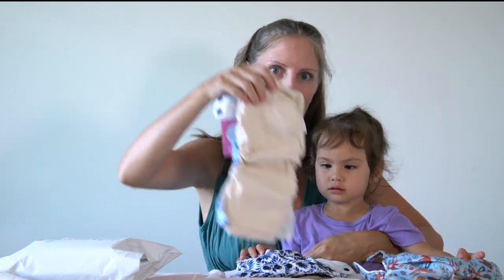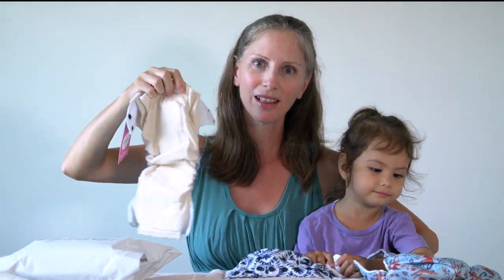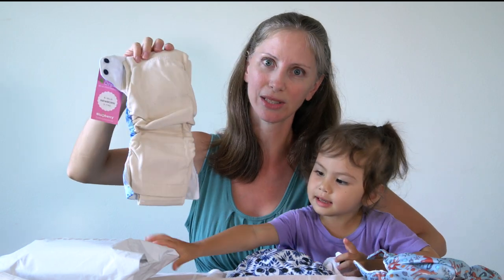This one has organic cotton on the inside. Once we prep this — and we'll be doing a video on prepping cloth diapers — it's going to look more fuller, like a pre-fold.